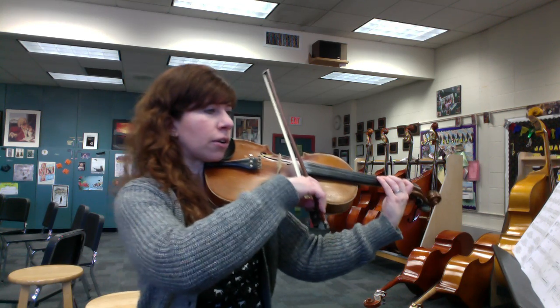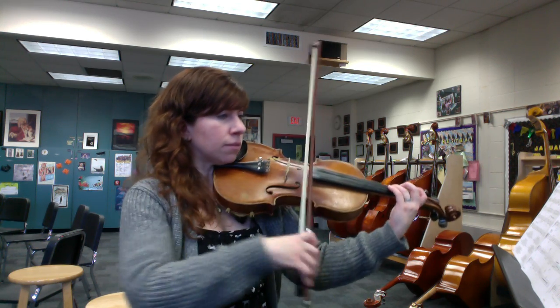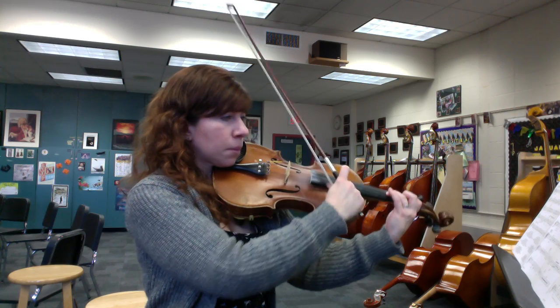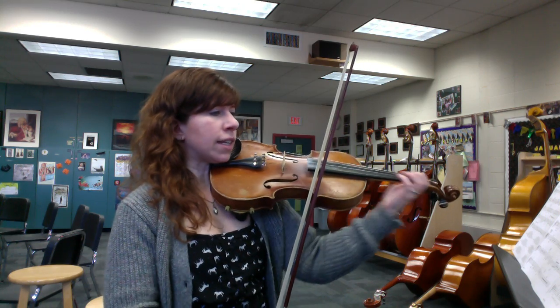Here's the rhythm part — watch out. Beat one, then the and-a-two, and then beat-a-four. Then pizzicato, and back to arco on the and-a-two.